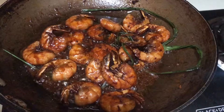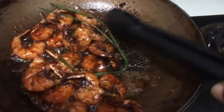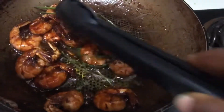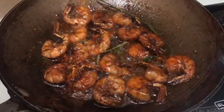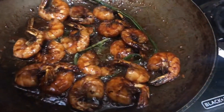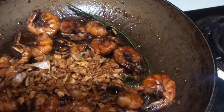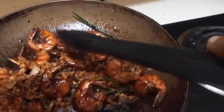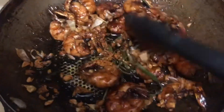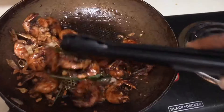Are you hungry yet? Because I sure am! This is about two minutes tops. We're just going to add the garlic from before that we fried — boom, that's it. Give it a good stir and let's go.